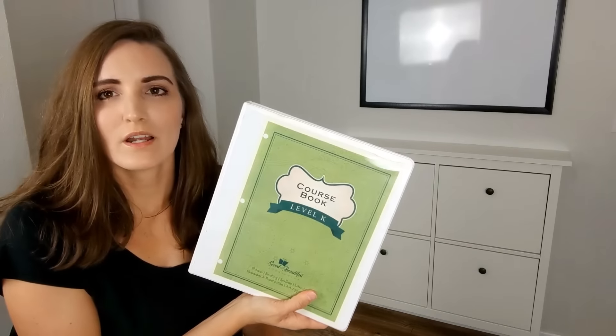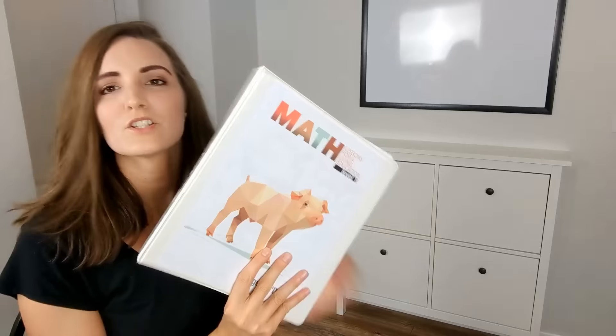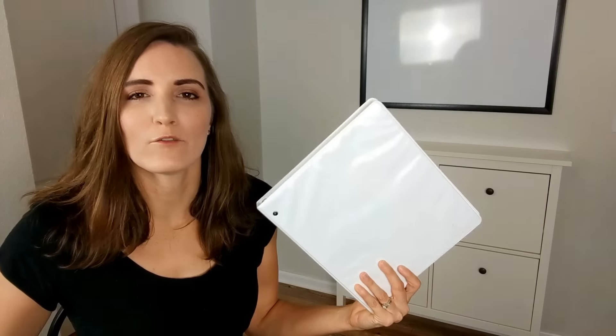The bottom left cabinet is for my daughter. She is in kindergarten this year. We have the same sort of thing where she has her language arts and literature here. She has her own clipboard as well, and her math printed. She also has her sight words, spelling words, and anything for the specific day, as well as her calendar for me to write down what she did each day.